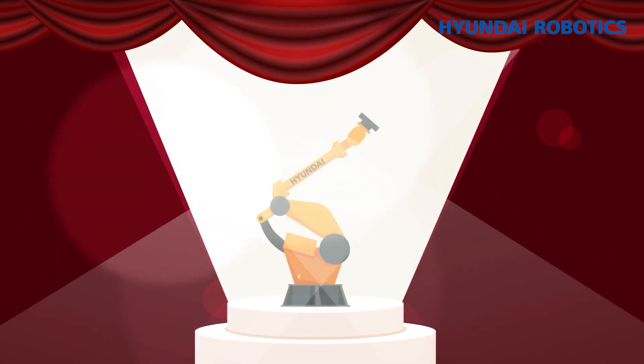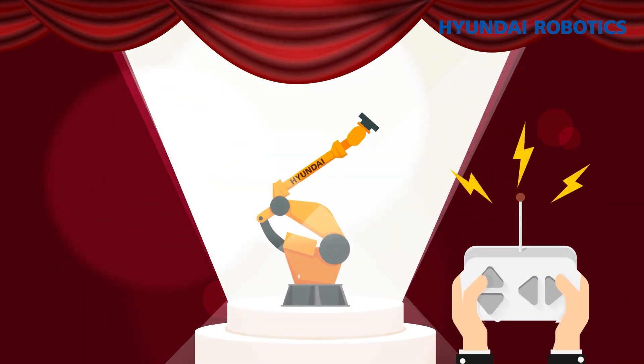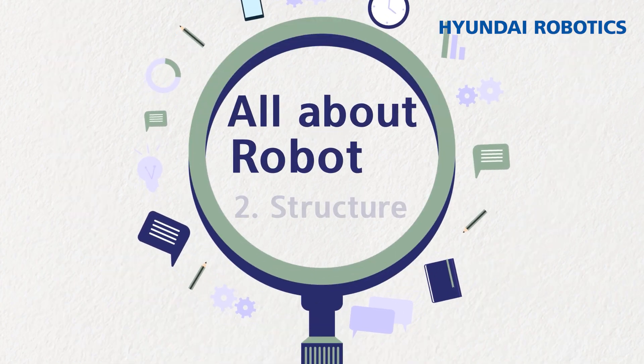Self-automated and task-performing robot — how does it operate? We will learn about the structures and principles of robots today. All About Robot, Lesson 2: Structure.